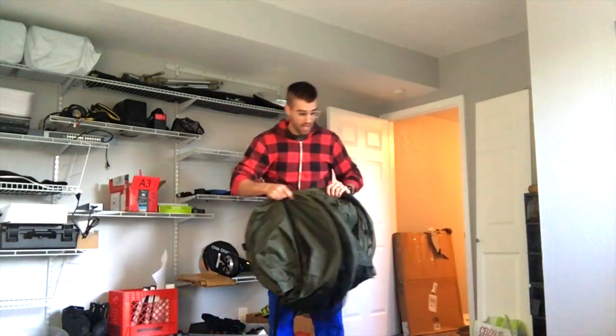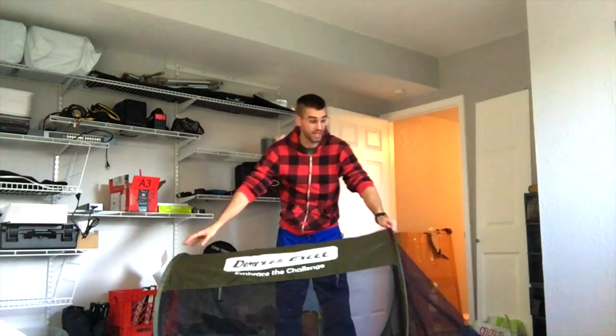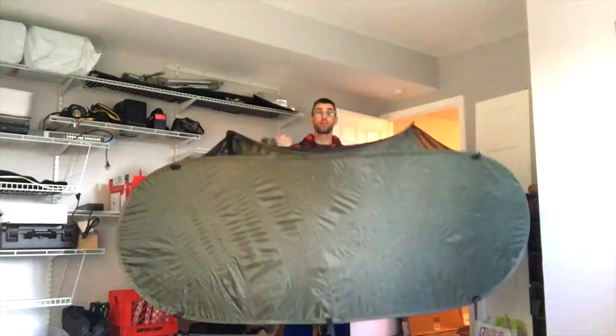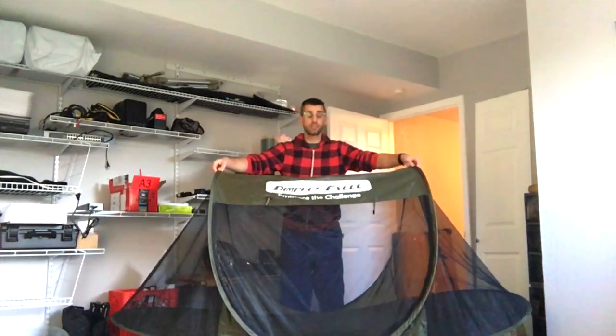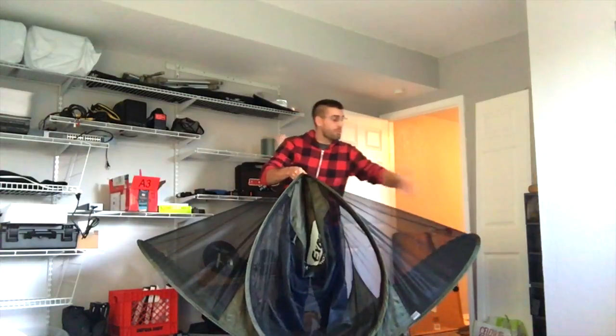I'm going to show you how to fold this down into thirds — not fourths, but thirds. This is very easy. First, we're going to open it up like so — use caution when opening it; you obviously don't want to smash this in your face. Here it is, and there is the bottom, and you're holding it like so.